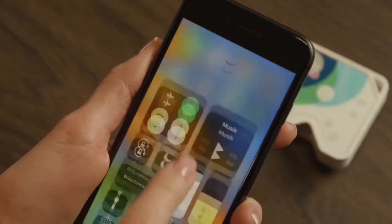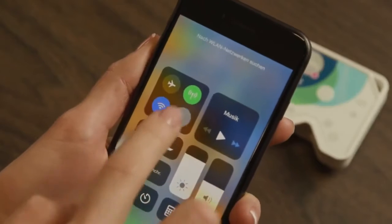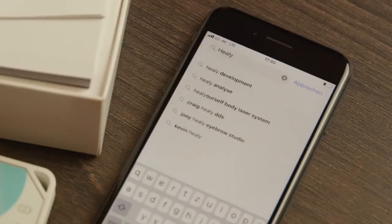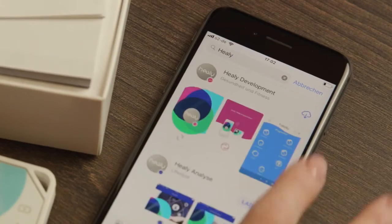To download the Healey app, you need an internet connection on your smartphone. Open the Apple App Store or the Google Play Store and search for Healey. Download the free Healey app and install it.